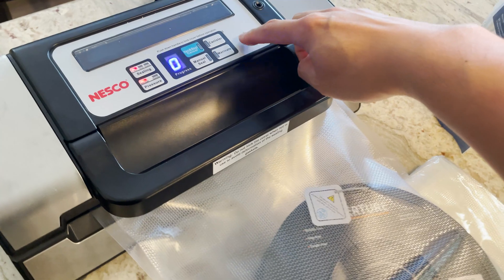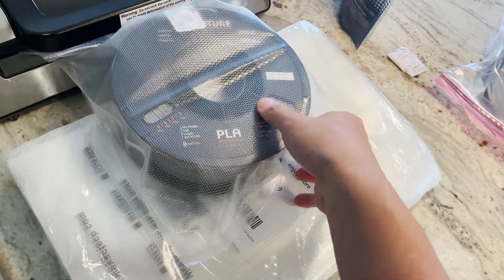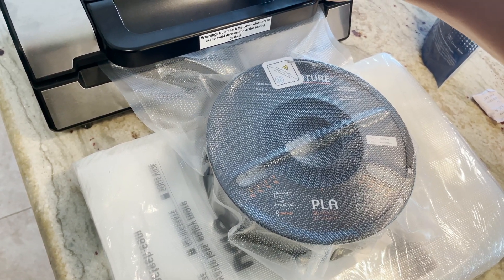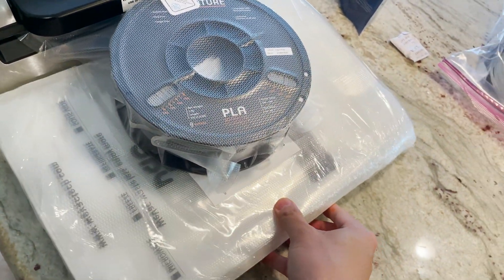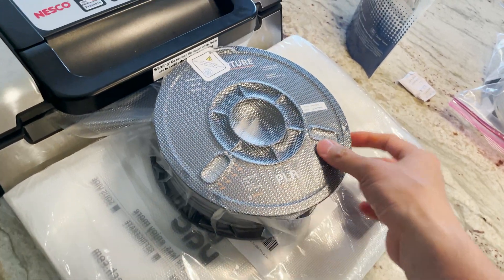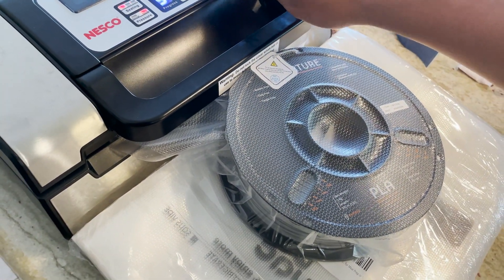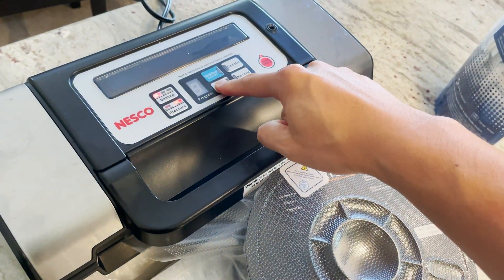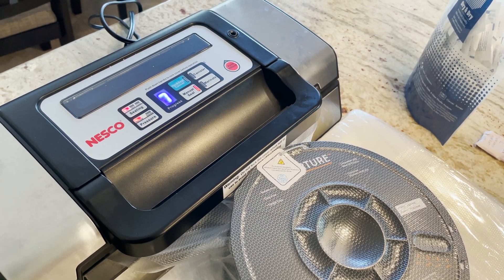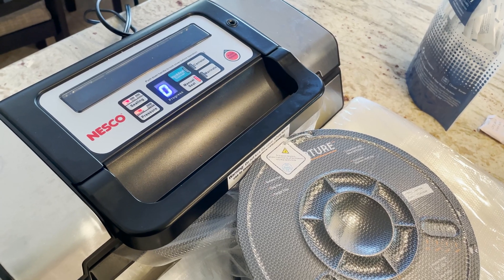I'm going to pulse vacuum until this kind of gets shrunk down. You can see it's sucking out the air. Once I'm fairly confident this is pretty airtight — and I don't really want to bend the spool too much — that's pretty airtight now. Then we're just going to hit the manual seal button. It warms up a little bit and then it's going to beep. I usually put two seals just in case the first one fails.